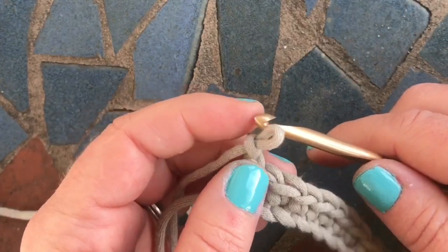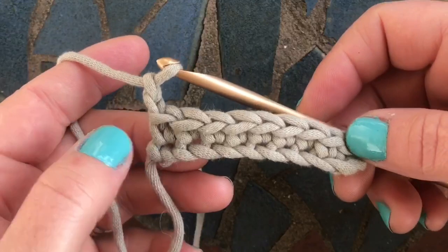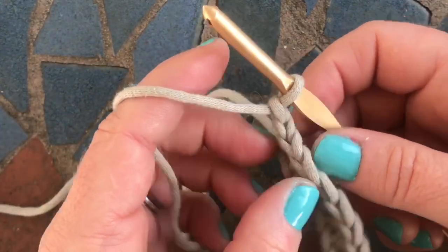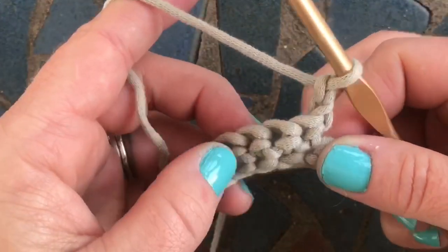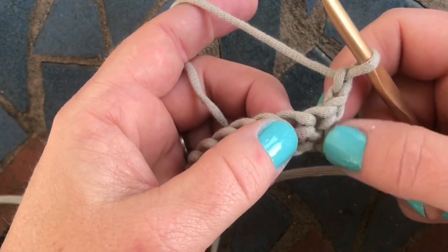Here I've created a chain of nine stitches and nine single crochets, and I've also chained two at the end. So I'm going to go ahead and turn my work. The first step is you're not going to work into or around the stitch where your turning chain is.